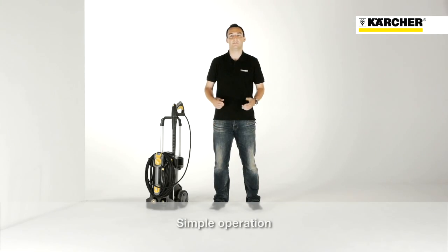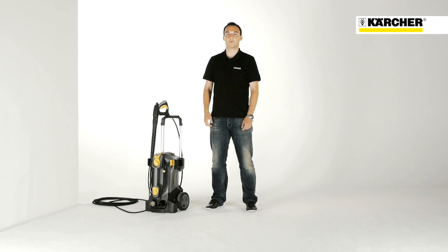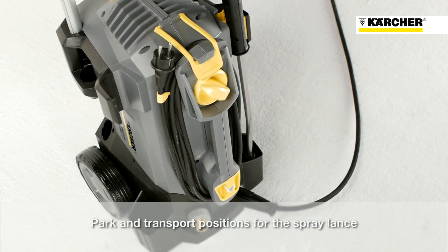Using the machine is very simple. There is only an on/off switch. It is located at the top, so no bending is required. The sophisticated spray lance storage offers a parking position for short working breaks. On the other side, there is a secure transport position.